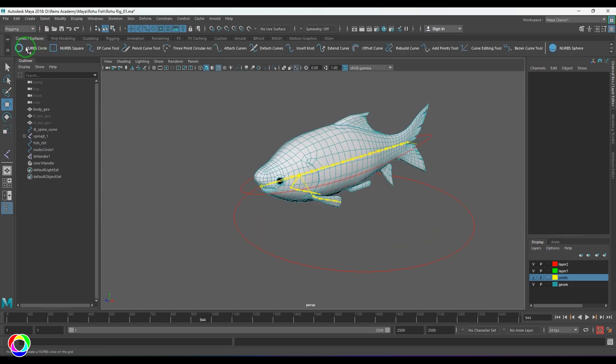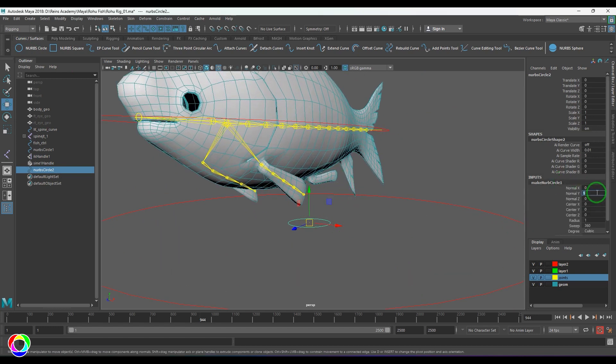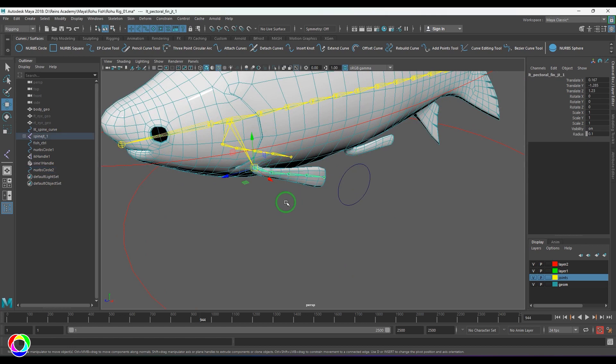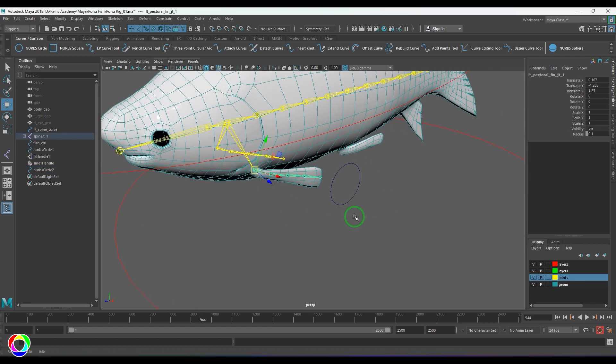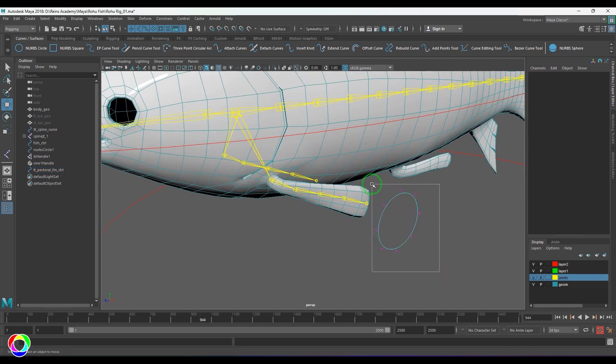First I'm going to create a NURBS circle. Make sure this NURBS circle is facing in the X axis, because my joint chain's primary axis is X. I'm going to name this 'pectoral fin control', but again you need to prefix it with 'LT'. Then scale the vertices as needed.